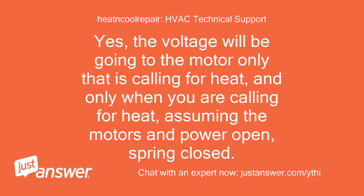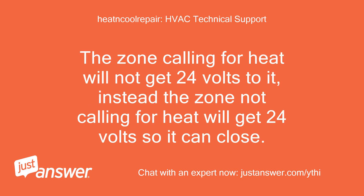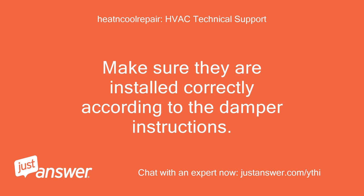Yes, the voltage will be going to the motor only when you are calling for heat, assuming the motors are power-open and spring-closed. If you installed spring-open, power-closed dampers, then it will be the opposite — the zone calling for heat will not get 24 volts to it; instead the zone not calling for heat will get 24 volts so it can close. Make sure they are installed correctly according to the damper instructions.